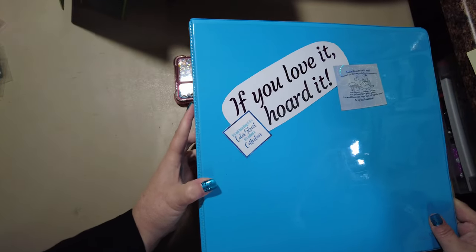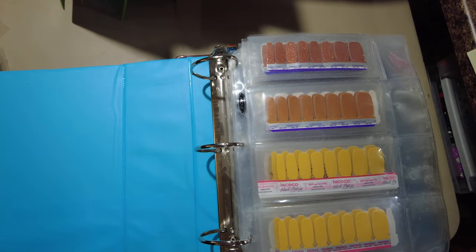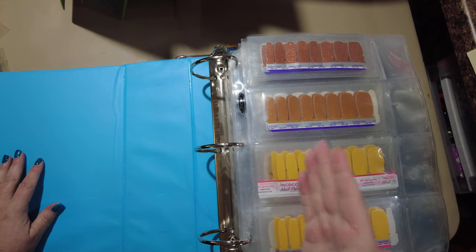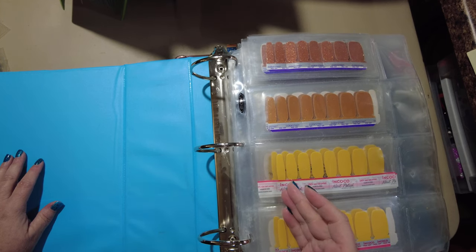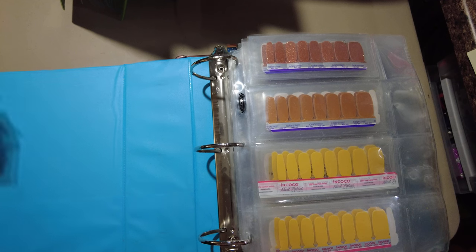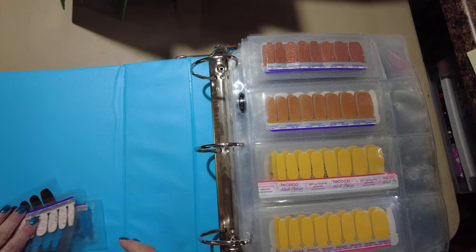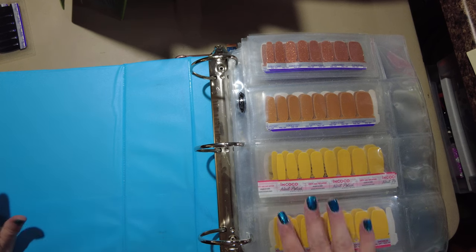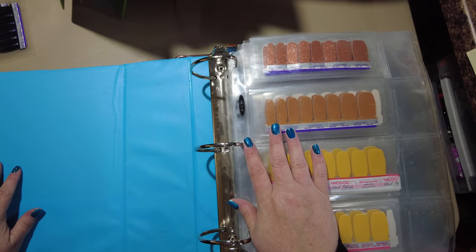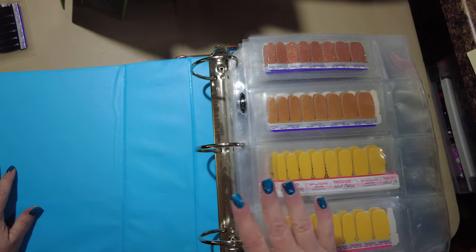These are all my beautiful colors. This is my biggest binder because when it comes to colors, I keep creams and glitters together — otherwise I was just forgetting to pull out the glitters or forgetting to pull out the creams. I finally put them together and I've been happy. I also put them in a roughly color order that I'm happy with.